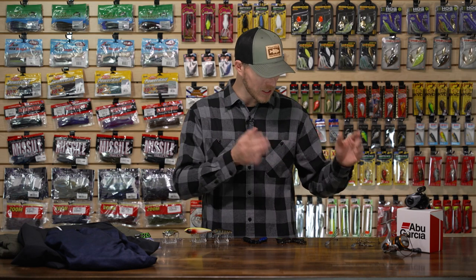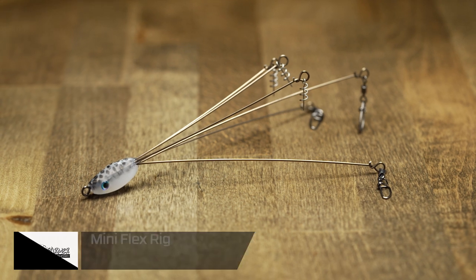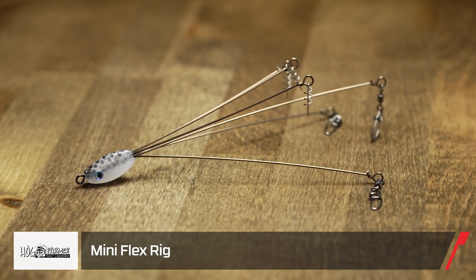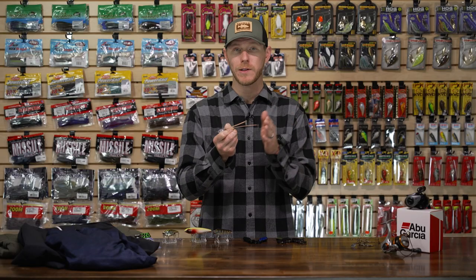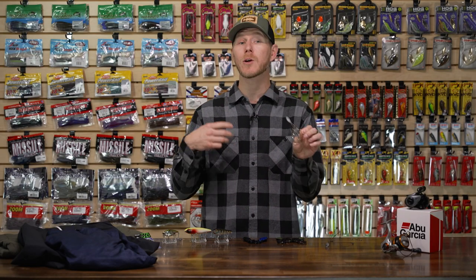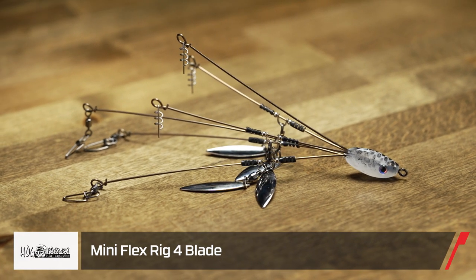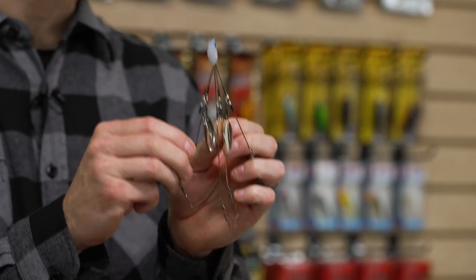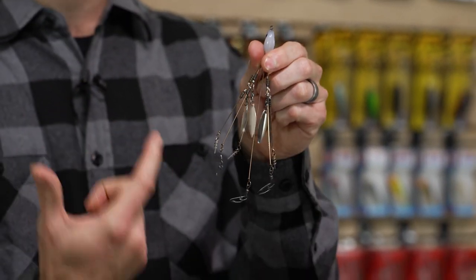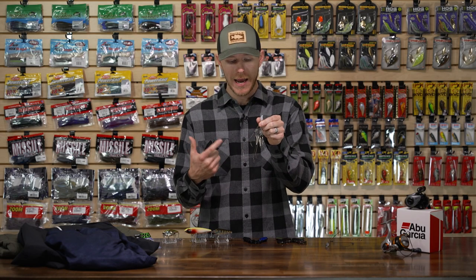Now let's look at some stuff we're going to fish with. We started with some finesse reels, so now let's take a look at some finesse rigs. From Hog Farmer Baits and Tactical Bassin, they teamed up to give us the Mini Flex Rig. You may already be familiar with the Flex Rig — well now we have a downsized option. This is going to be perfect for clear water fisheries and highly pressured fisheries, which anymore it seems like every body of water is highly pressured. Everyone knows how productive A-rigs are, and now we can do it in a downsized version.